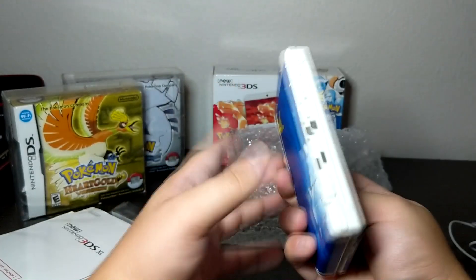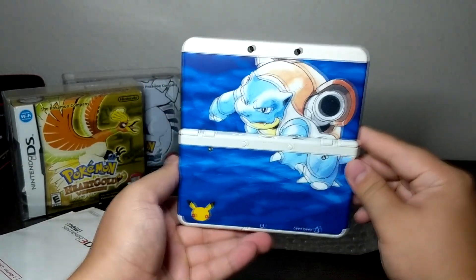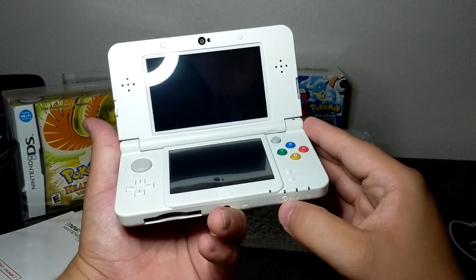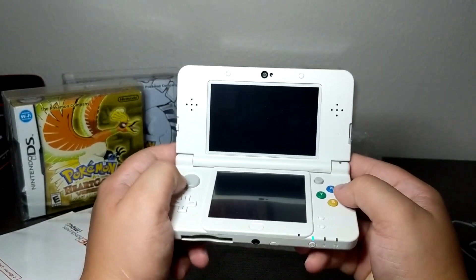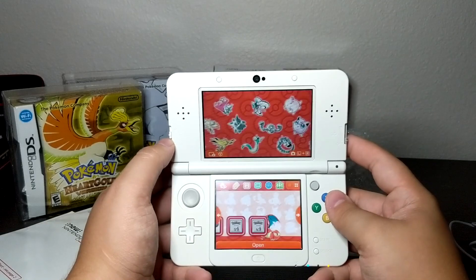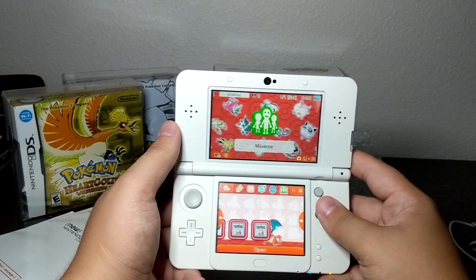Look at that — this one had both plates. Look at that Blastoise! I actually prefer the Blastoise compared to the Charizard. I don't know if it's just a preference thing but I very much prefer it — it's a great color, I really do like the color. So let's turn it on and see what happens.